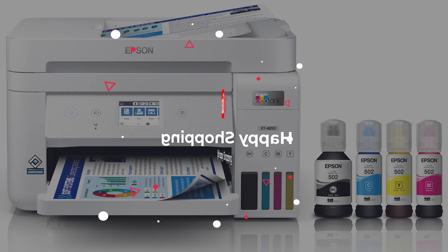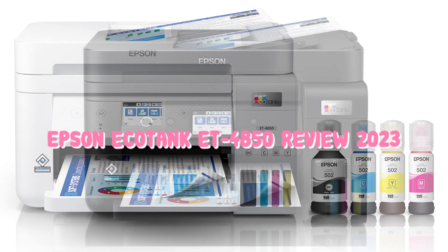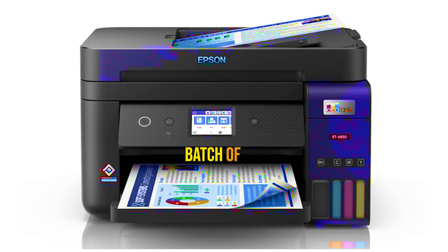What's up guys, today's video is on the Epson EcoTank Wireless ET-4850 All-in-One, the top of the line letter and legal size printer in Epson's latest batch of EcoTank All-in-One printers.